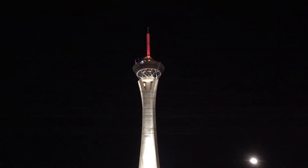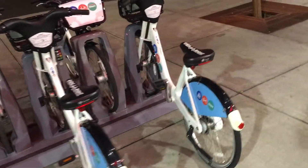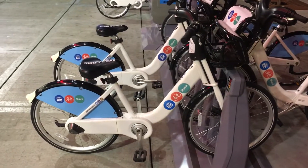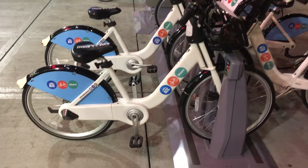Are you looking for death-defying excitement in Las Vegas? Don't bungee jump off of the Stratosphere. Go to Walgreens and rent one of these Las Vegas City Bikeshare bikes. These are actually really decent bikes. They're made by Trek Bicycle Company under a different name, and let's take a look and see exactly what you get in one of these.